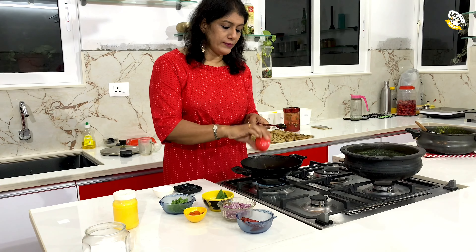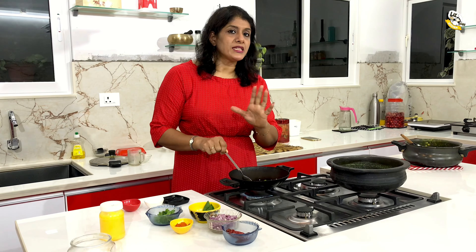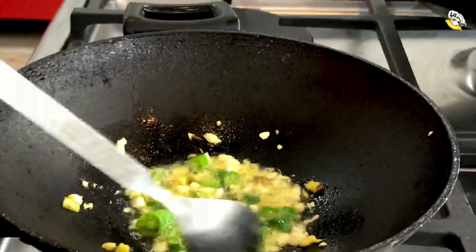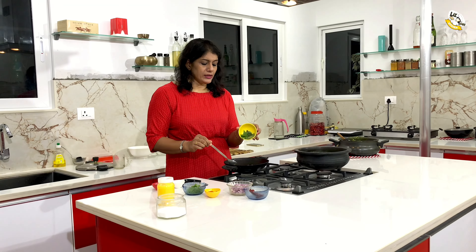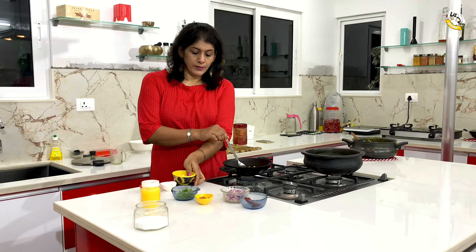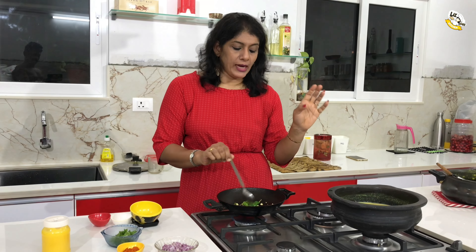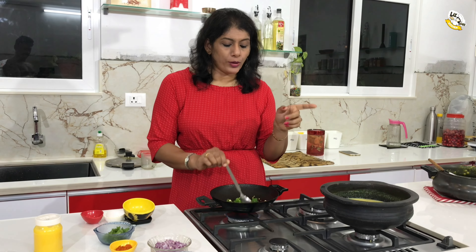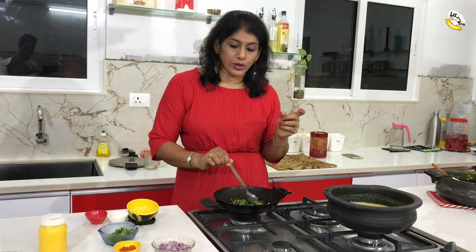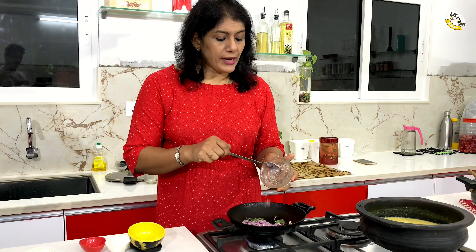Let's mix it up. Let's fry it in the pan. Let's take a look at this. We have to add fresh cream — I will add the fresh cream.